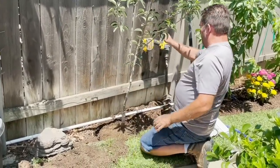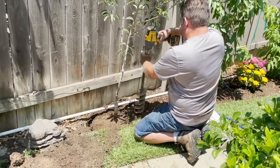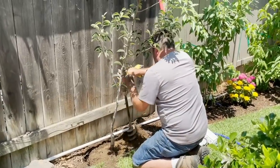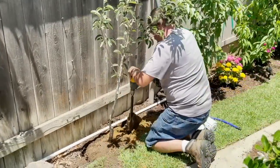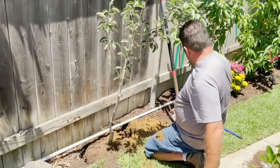Now what we're going to do is install the root quencher right next to it. So we're going to move right outside the root ball and drill our hole. I was able to get a 22 inch hole out of this.